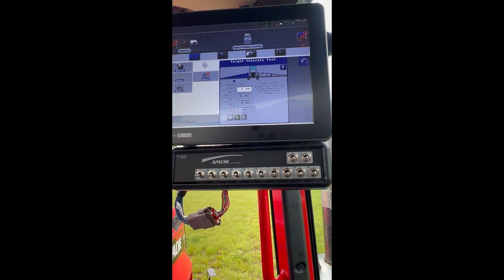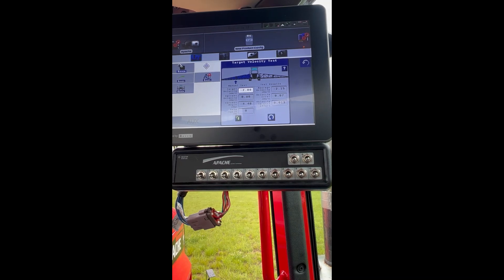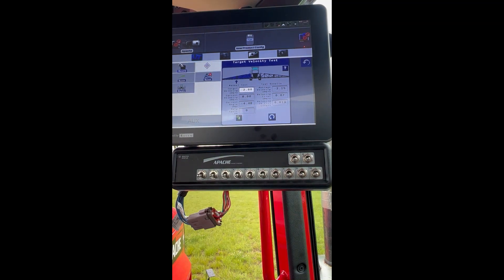Let's just try that one again with where we have it set. Raise it back up to our four degrees positive. We're about 2.15. You'll want to keep doing this — we should be very close right there — another three or four more times to make sure our average is staying consistent. We want to stay as close to that 2.0 as possible, so the 1.9 to 2.1 range is very good.